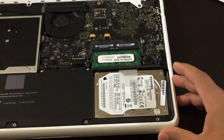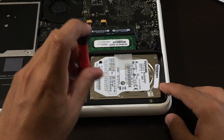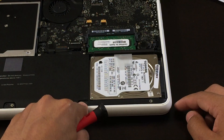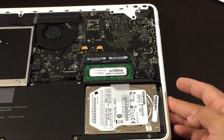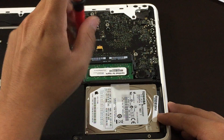The next thing you want to do is disconnect the hard drive. Unscrew the first screw right here — unscrew it all the way, it's going to stay in there. The next screw is right here, go ahead and unscrew that part as well.